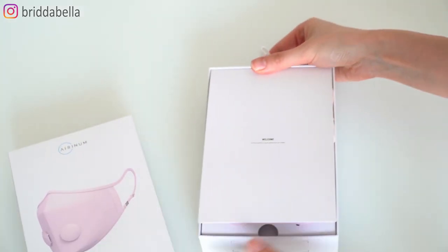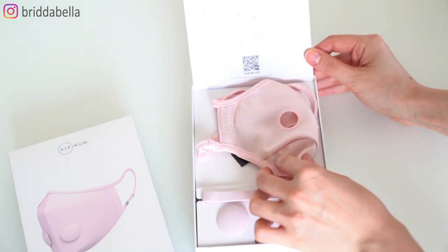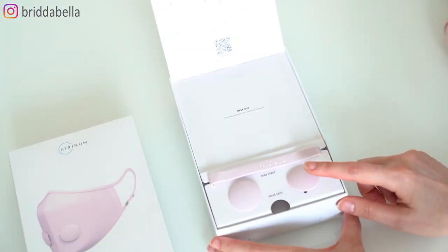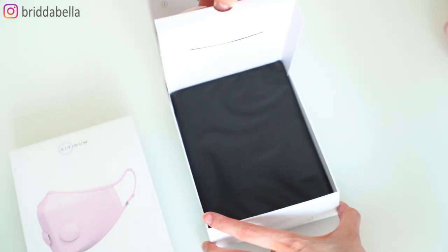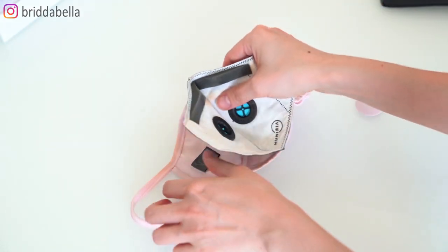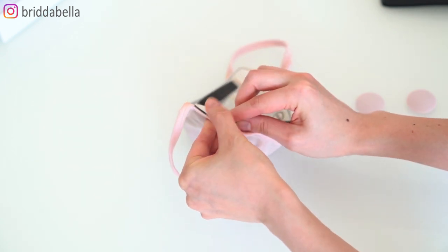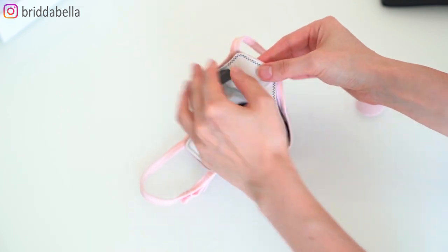I got the pearl pink mask in size S and it comes in a cute box. When you open it up, you have the skin for the mask, a head strap and two valves. And when you lift this up, you also get a pouch and two replaceable filters. I only have one left because I'm already using the other one.